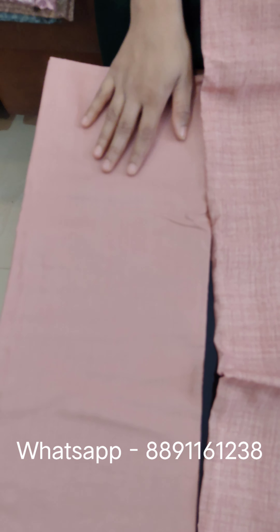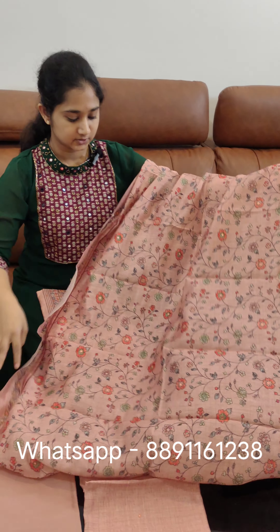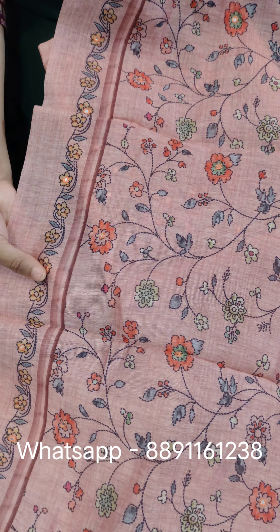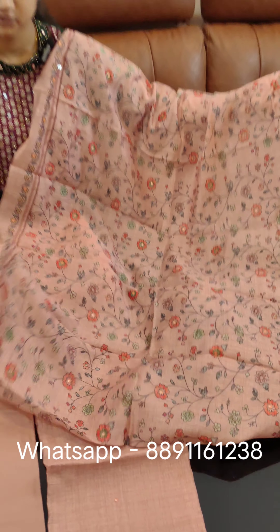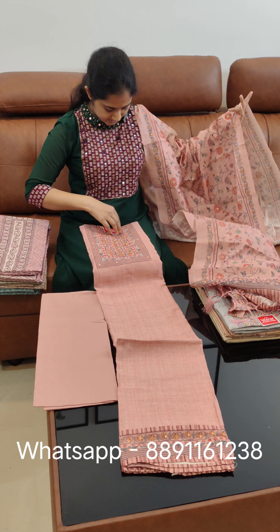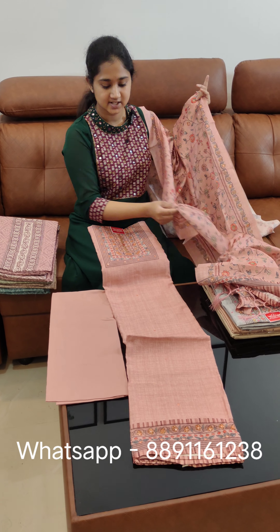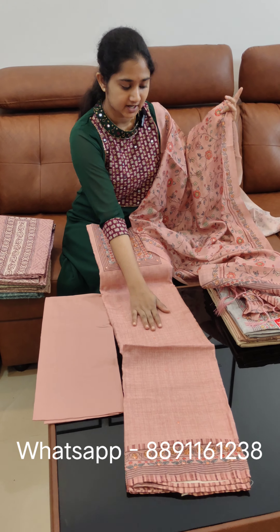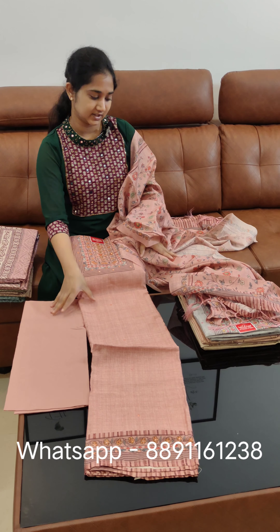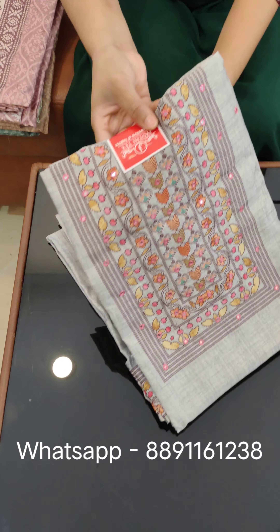It is cotton — not pure cotton, it is a light mix. It is fully printed with mirror work on the body. We have a full print with borders on both sides. There are tassels. We have two or four color models available.